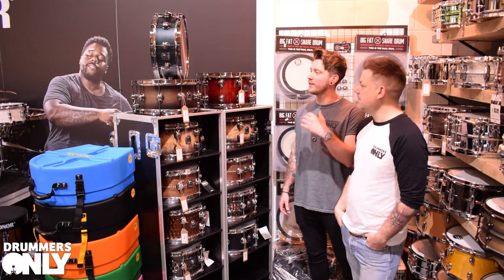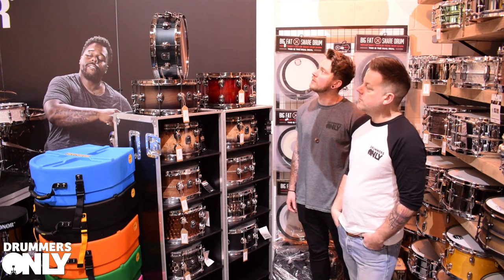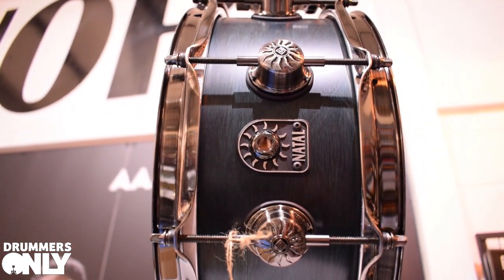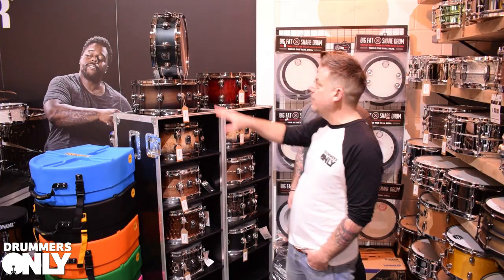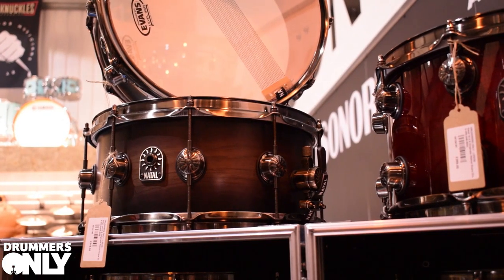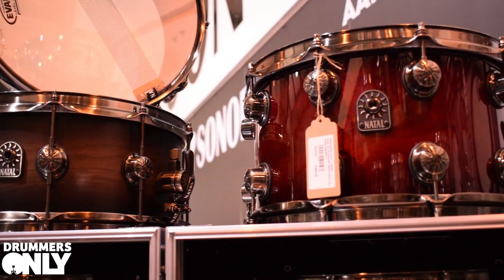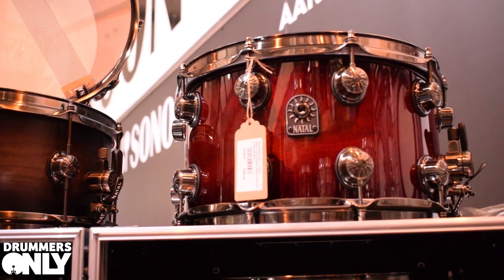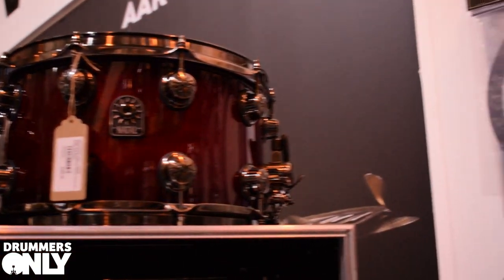Let's have a rundown of the snares we've got in stock. Starting at the top, we've got North American Walnut in three different finishes: Cerulia Blue at 14x5.5 to match the kit we just went through; a 14x6.5 in Vintage Burst; and a big 14x8 in Sunburst — all with brushed nickel hardware. All Evans loaded, with Power Center Reverse Dots on all the snares, and a Hazy 300 on the bottom.